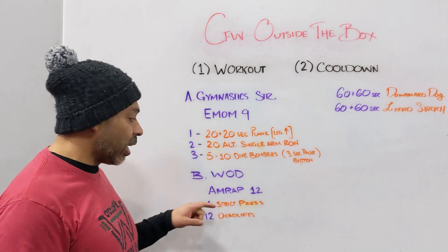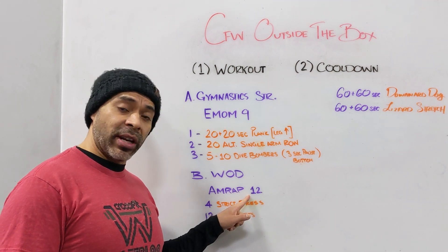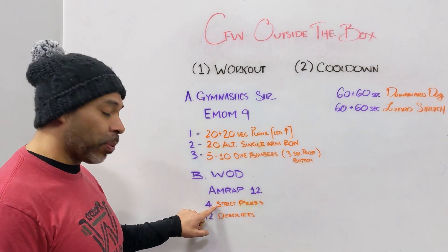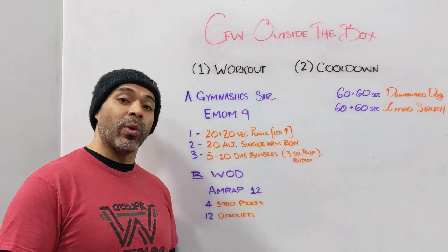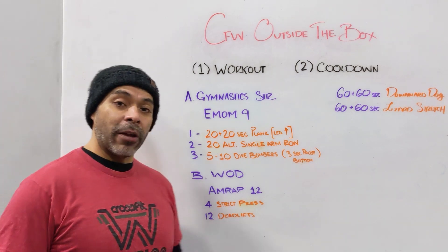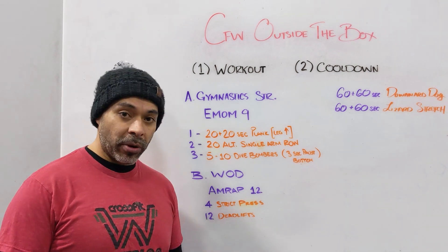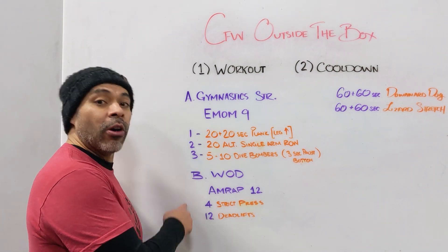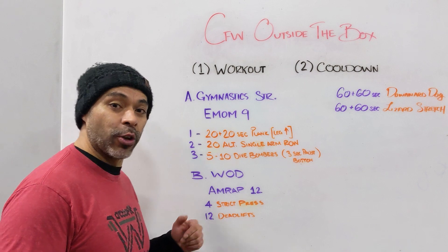For those looking at what rounds to complete or what weight to use — aim for about 90 seconds per round, so about nine rounds in 12 minutes. That means you've got to work for it today. The strict press RX weight would be 135 for guys, 95 for girls — it is heavier but that's because it's only four reps. For the deadlifts it'd be 225 for guys, 155 for girls. If you don't have those weights available, don't worry — just find an object you can press and deadlift, focusing on doing them all in a row and resting between movements, not during reps.